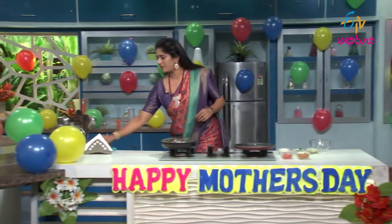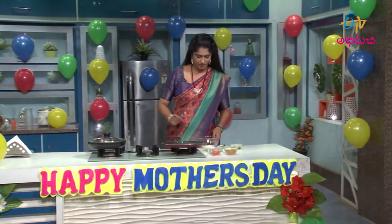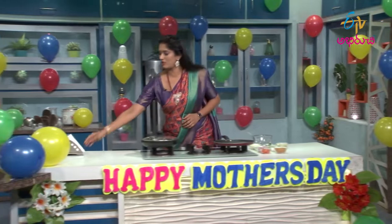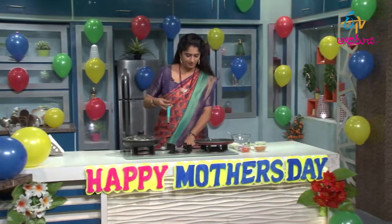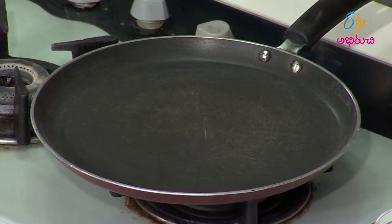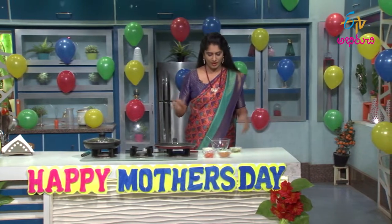Let's do it. First, we will put the mixing bowl. Then we are going to turn the stove on. We are going to heat the pan.